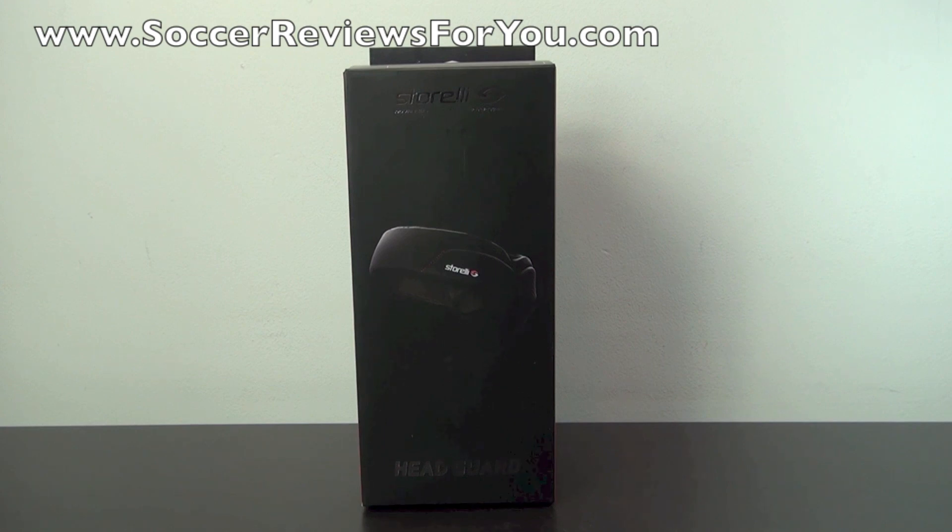Hey guys, Josh from SoccerReviews4U.com bringing you my review of the Storelli ExoShield Headguard.